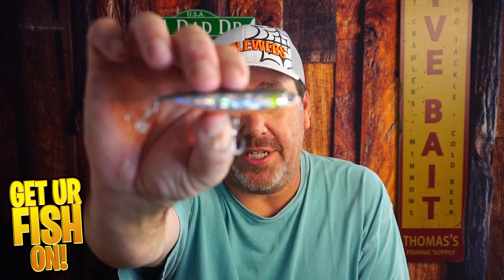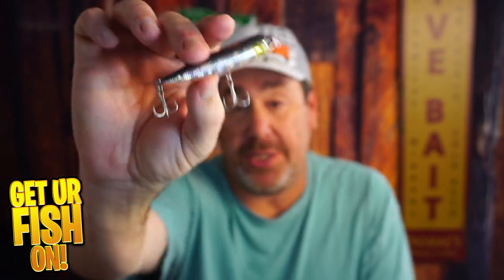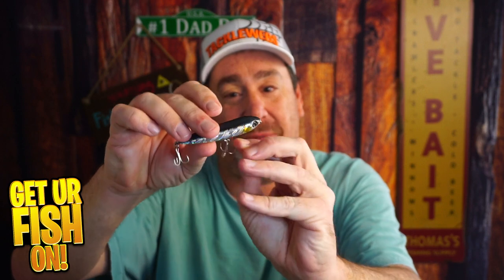Here are my thoughts on the Owner Cultiva Zip and Ziggy. First off, it's a small forage fish profile that casts like a dream. It has a little bit of a rattle to it, so it does well. My one downfall is the hooks aren't huge, but honestly they are insanely sharp and stick to everything — fingers, everything. It does cast a country mile and I did get a lot of bites on this. I've actually had this for six or seven months and used it so much I hadn't gotten around to reviewing it.